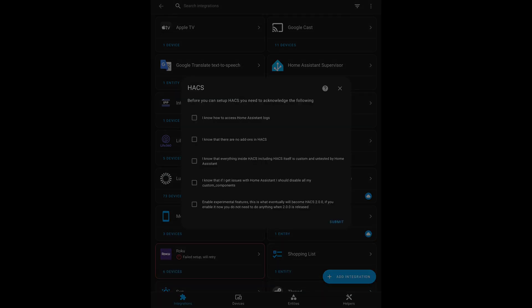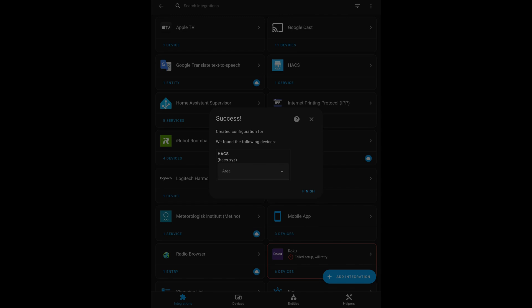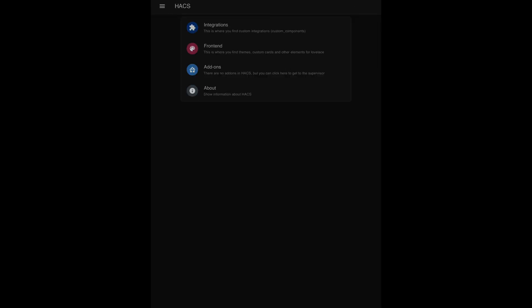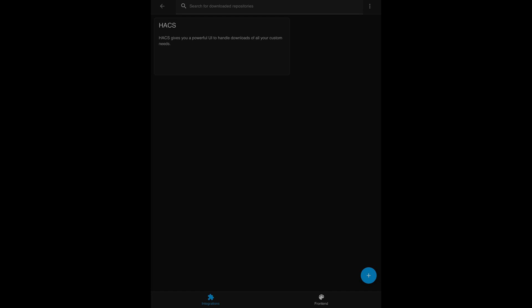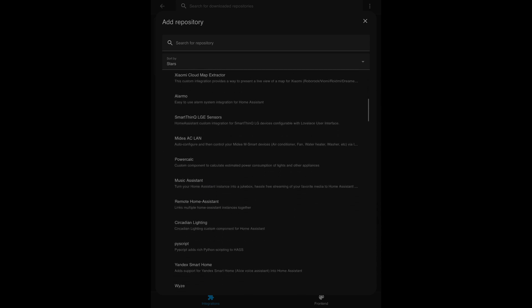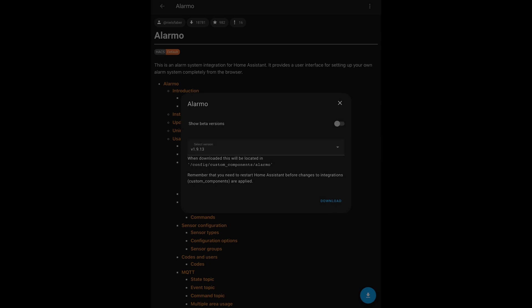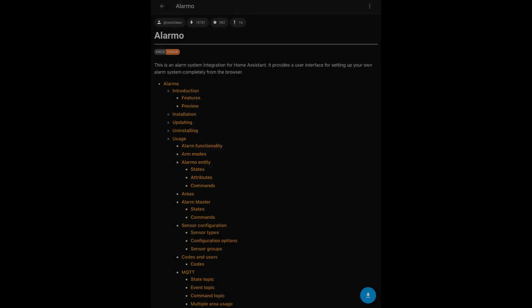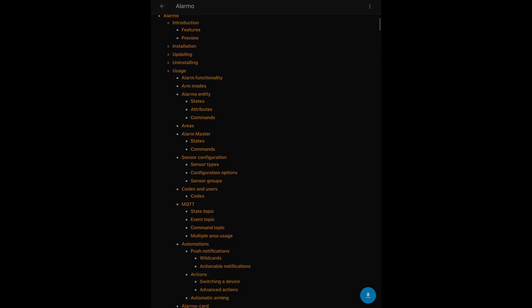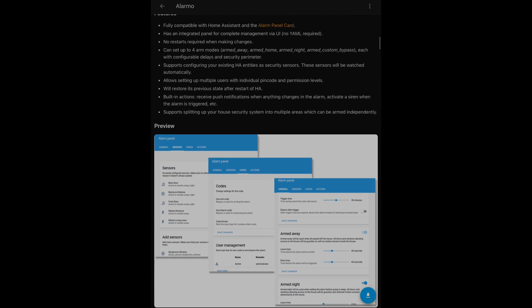Next, I installed HACS — the Home Assistant Community Store — which has a lot of other integrations that are not in the official integrations section of Home Assistant. Once I had HACS installed, I installed the Alarmo security alarm system setup within Home Assistant. I'm really pleased with how the Alarmo security alarm works — it's pretty intuitive, simple, and has all the features you'd expect in a security alarm system within a smart home hub. It integrates well with all our other devices and even communicates over to Apple HomeKit as well. Definitely recommend the Alarmo as an option.